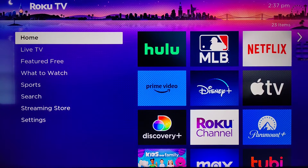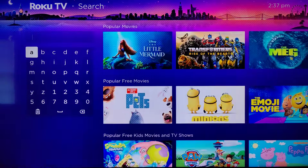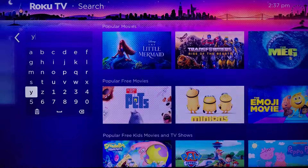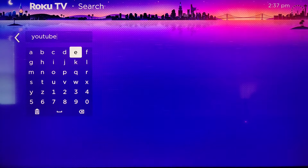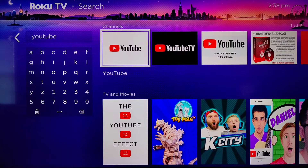What we want to do is take out our Roku remote and in the menu over on the left-hand side we want to go down to the area where it says search. Then in the search area we're going to start typing in YouTube, and once we have YouTube typed in we'll see over here in the channels area that the YouTube app is right here, so we're going to click OK on that.